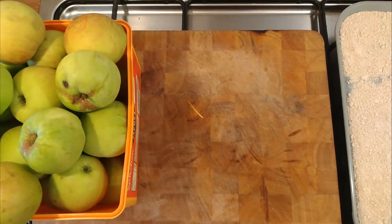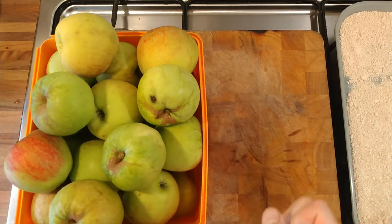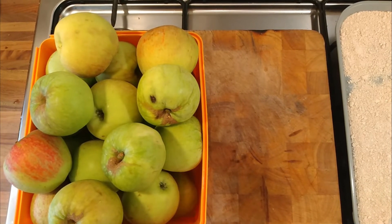I'm going to peel and core them off camera, then puree the peels and cores separately, just out of interest rather than putting them all together. It's for my own interest more than anything. We'll be back when I'm pureeing them down.